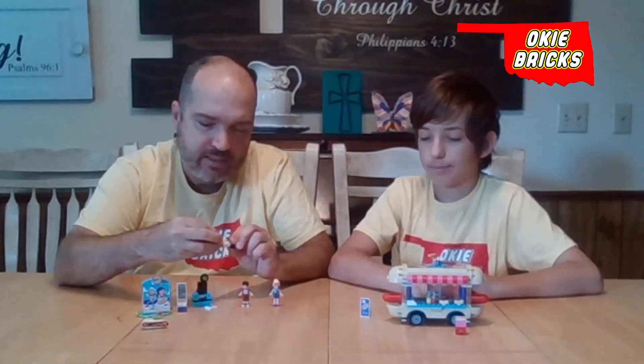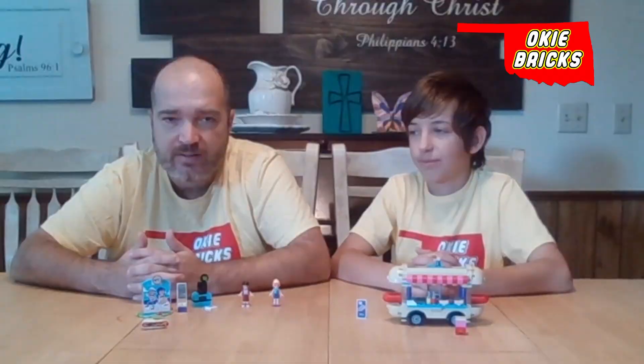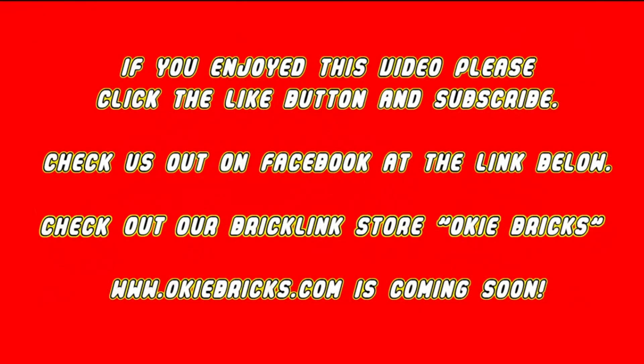We will not incorporate the Lego Friends figures, like we said, but we're still excited about putting the hot dog van in the amusement park. Let us know what you think about the figures on Friends sets being different. If you enjoyed this video, please click that like button and subscribe. Check us out on Facebook at the link below, and check us out at our brick league store, Okie Bricks — www.okiebricks.com — it's coming soon.